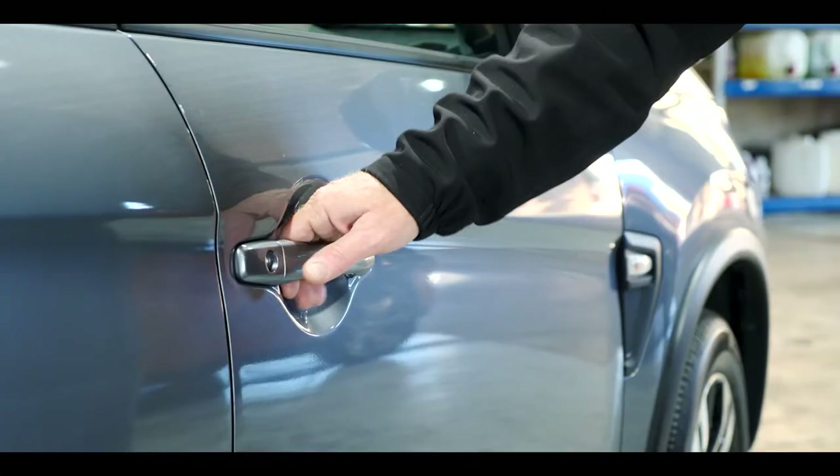Hi there, my name is Mike Manson and I'd like to congratulate you on the purchase of your new Mitsubishi ASX. Today I'm going to be showing you how to set your vehicle up and cover all the vehicle's features.